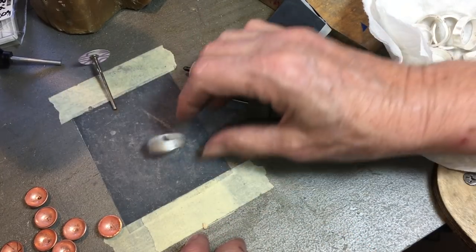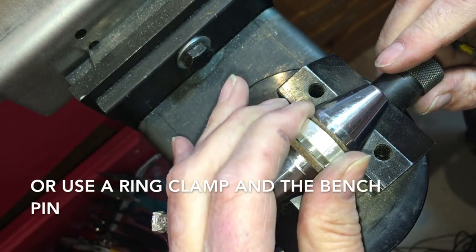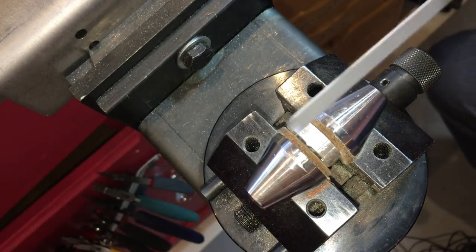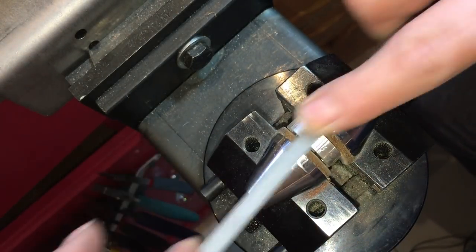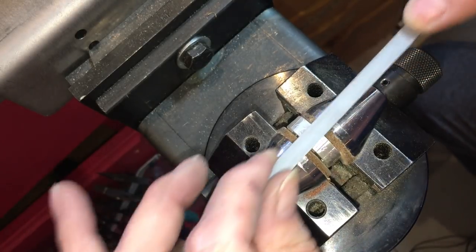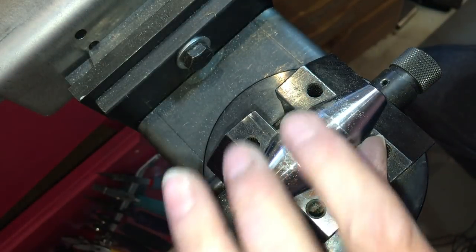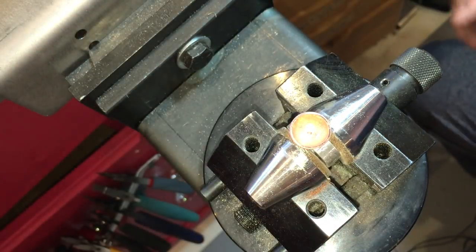Put your ring shank in some kind of vise — you want it squared, it helps your eye work better. I want to file a flat spot right in the middle. When I do this, it looks like I'm filing back and forth, but I'm actually doing a lift on the way back. This is hard to do to get a nice flat spot without 400 angles on it. You don't need a huge spot — just the place where this dome is going to sit so it doesn't fly off.